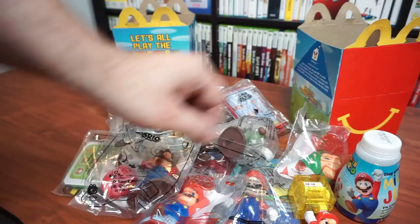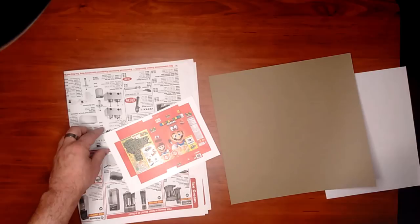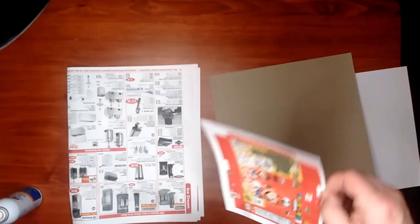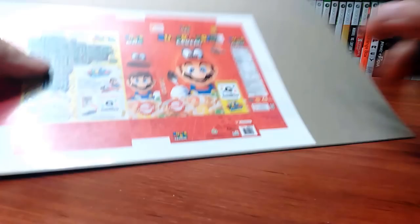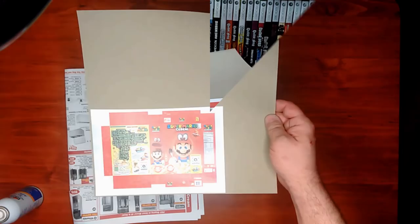I printed the provided file on regular glossy paper. Before printing, I scaled the provided image down a bit further as I wanted my box to measure around 3 inches tall. Then I used spray adhesive to glue the glossy paper to this brown card stock. This card stock was purchased from a craft store, but it's easy to imagine plenty of free scrap alternatives. I waited for the glue to set and carefully cut it out. Next, I scored the fold lines and made my folds nice and crisp.